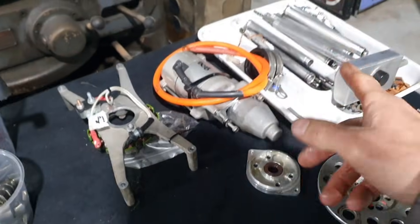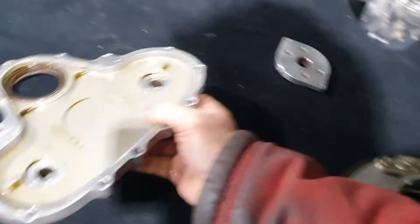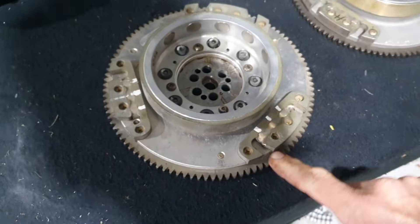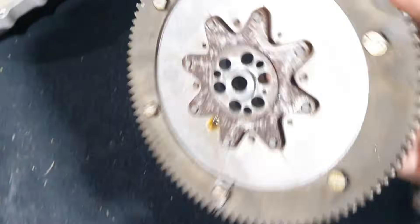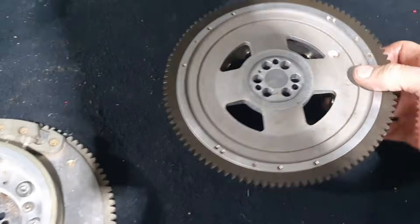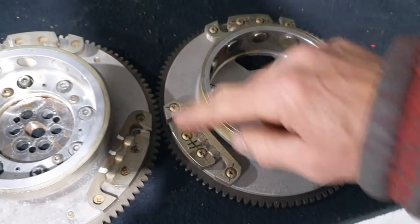It's just that the shaft is different at the end to take the different rotor button. The starter motor is identical, no difference there. The flywheel is different. The Gen 3 flywheel is an all-billet machined plate with the magneto magnets and the ring gear attached. On the Gen 4, even though it's the same ratio and teeth count, it's different.